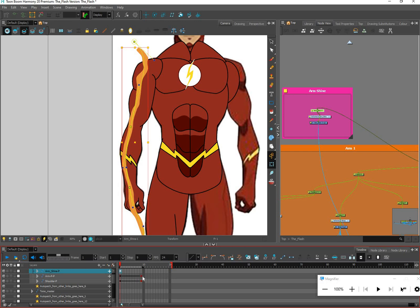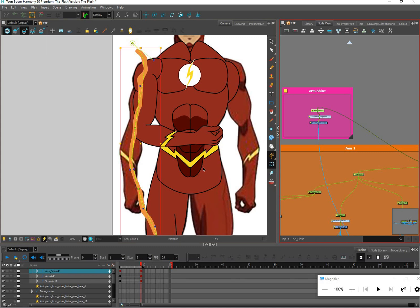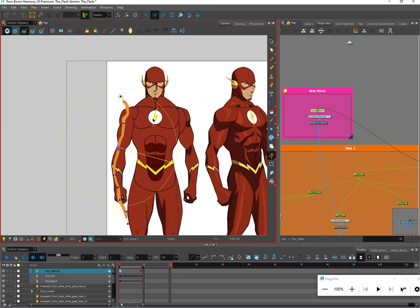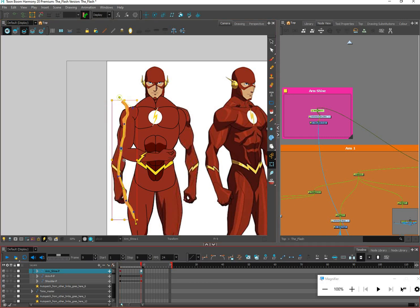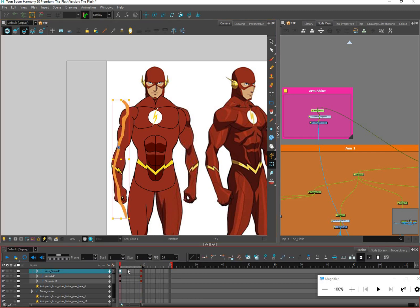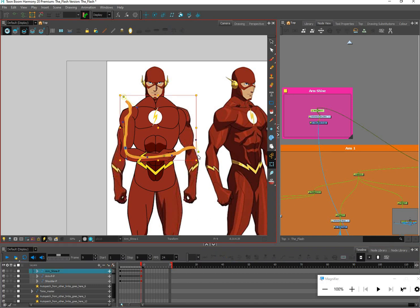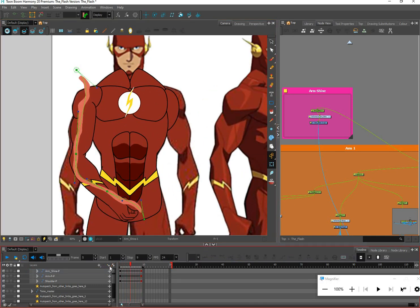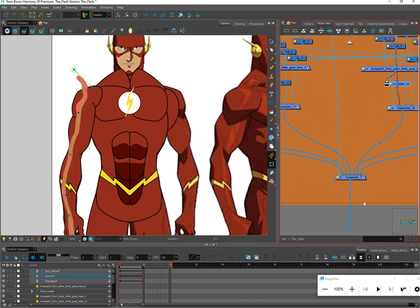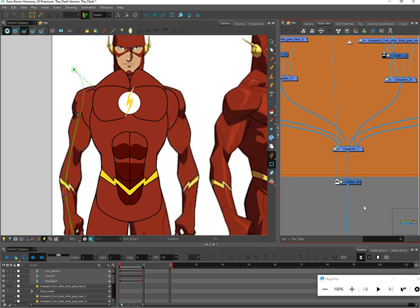Let me find the arm shine and put a peg on it just to test it out. Because it's a fresh peg, we need to set the rotation point on the shine. With that set, I'll be able to mess with the deformers around the arm, and if I tween it will follow the arm around — it won't be perfect, but that's the idea. Now I want the arm shine to get cut by the arm, but using a single cutter creates a problem.